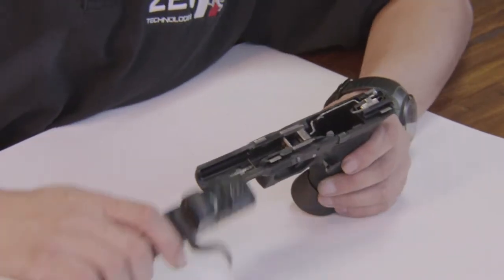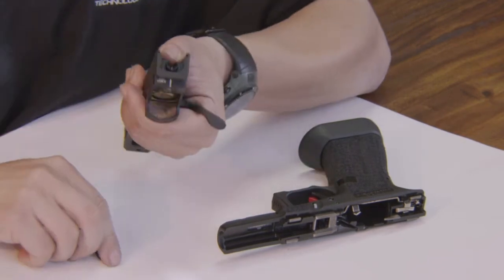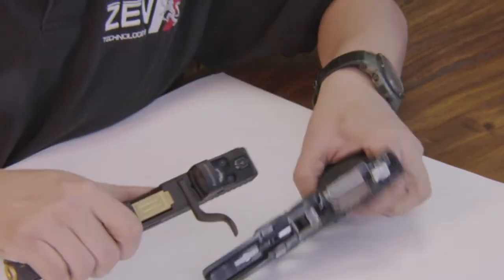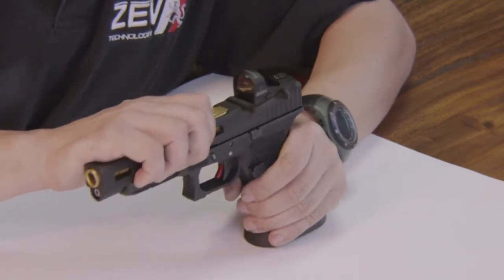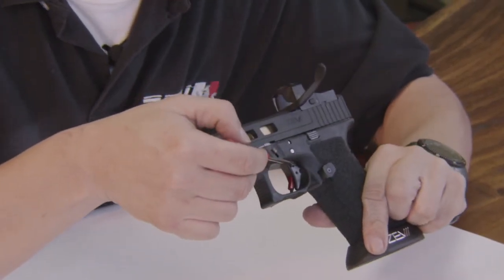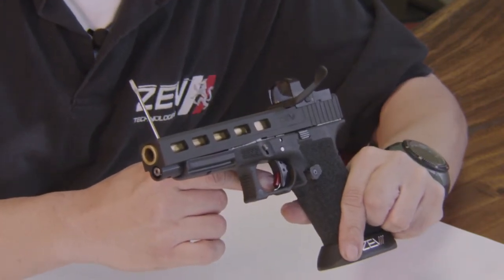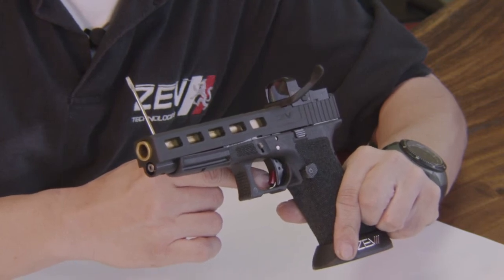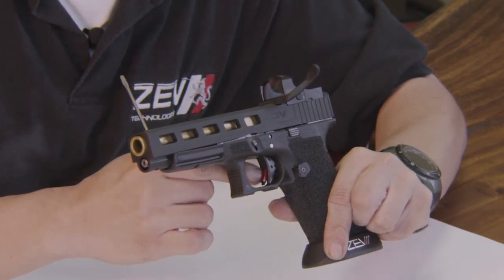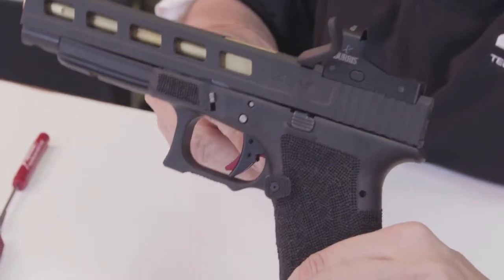Some of the other things that you may find to be a problem as you're installing the Fulcrum trigger: the back of the safety may be resting against the frame of the trigger. What that's going to cause is extra friction — you're actually sliding the safety up against the frame and over in order for it to release the trigger. So make sure as you're adjusting your trigger that you have daylight between the back of the safety and the frame.